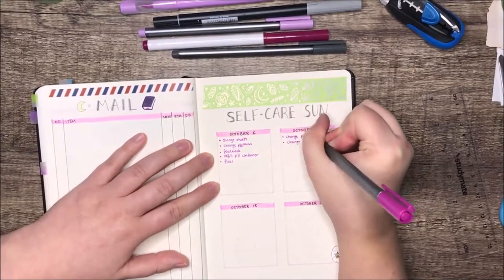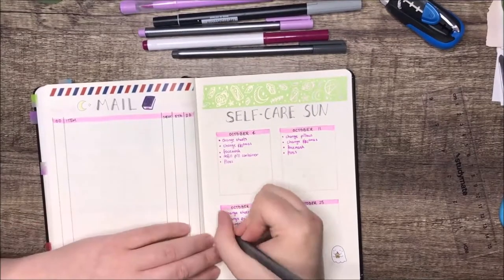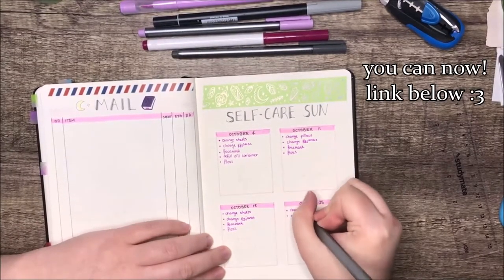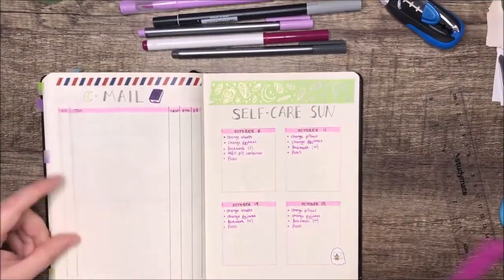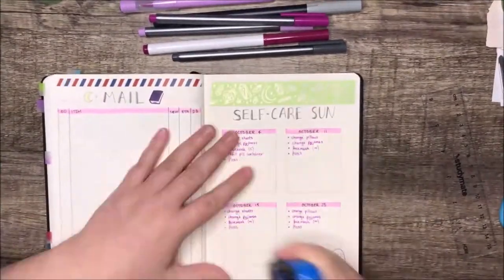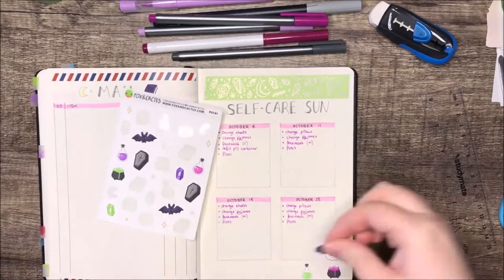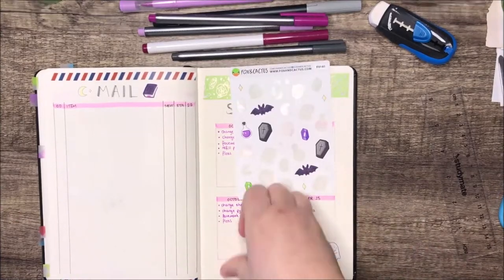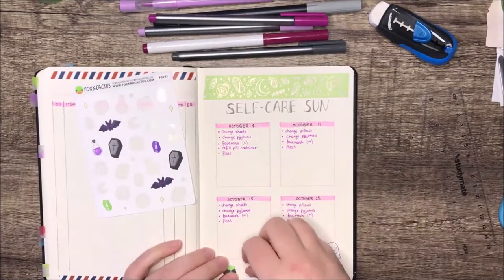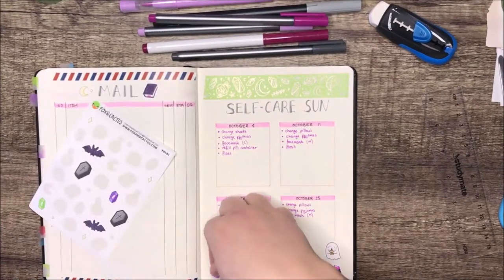That little ghost with a boba sticker is also from Fox and Cactus but it came as a freebie so you can't actually buy it separately — sorry about that, but I thought it was pretty cute. And I've got the cauldrons and potion bottles because that's sort of like a face mask in a bath, right? A bath with a bath bomb is like a cauldron — it's just a potion that you sit in.